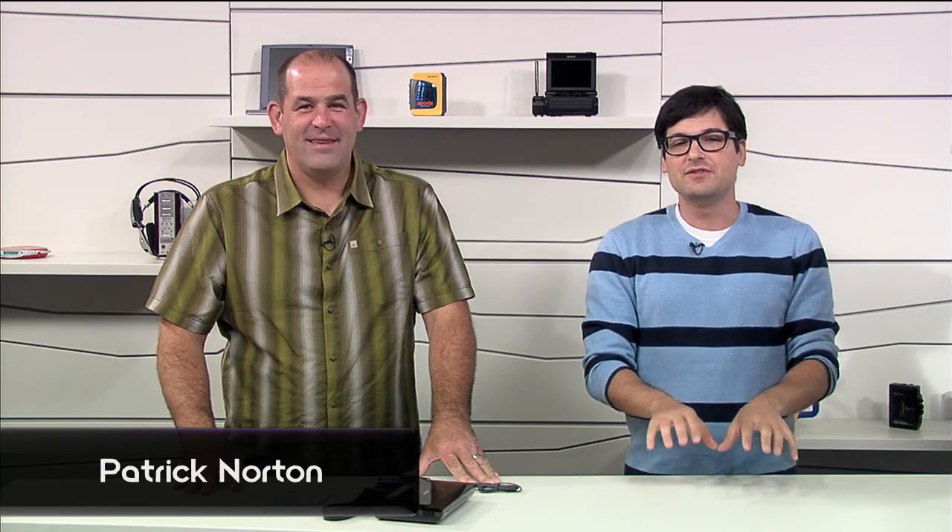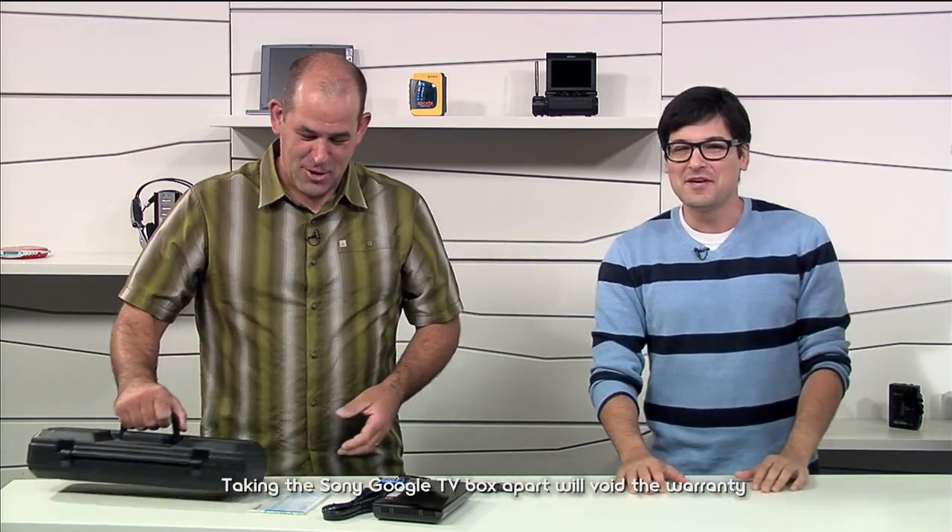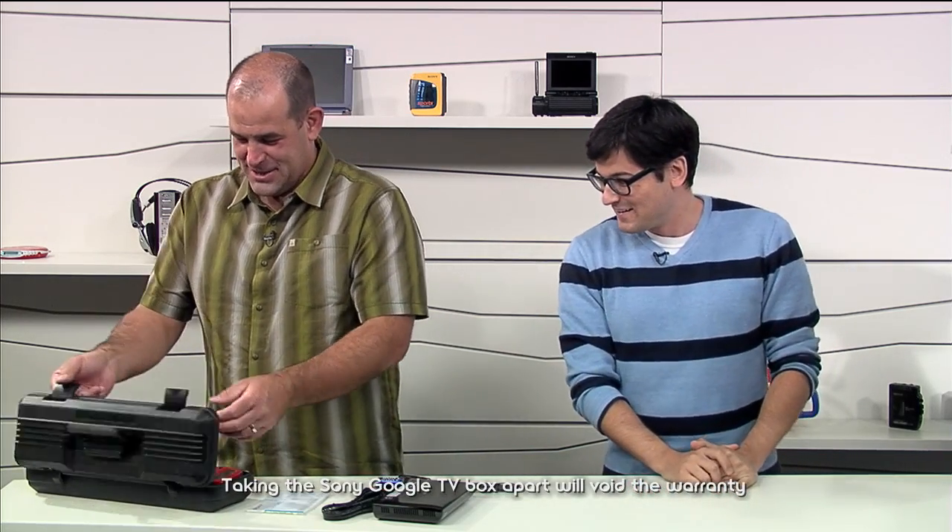Pat is here to do the teardown and walk us through the internals. Because if I touch a tool, I will cut myself. Stay away from the toolbox. I will keep my hands off — no blood on the Signal set.